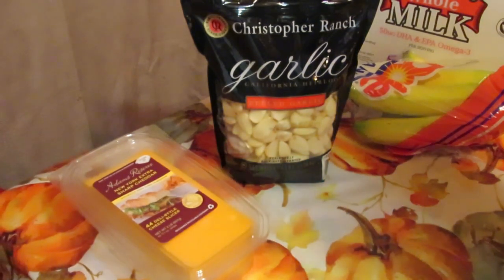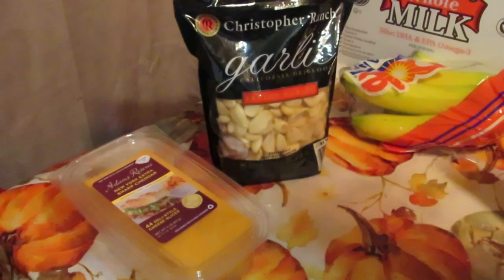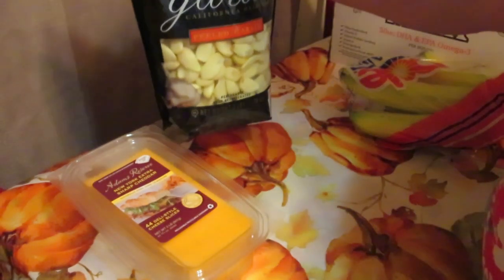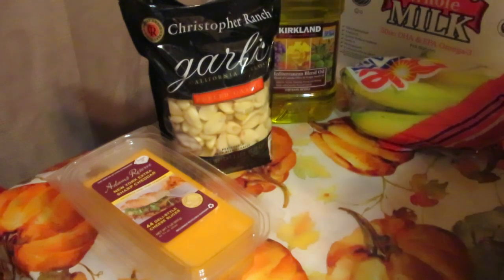I got a big bag of garlic because I'm going to be making my herb garlic roasted mix in the crock pot — I have a video on it and I'll link it in the description. I just used up the last of my previous batch, and one big container lasts me about a year. I also picked up oil to make the garlic mix, and I'll grab rosemary and thyme at the store since I already have parsley and basil growing.